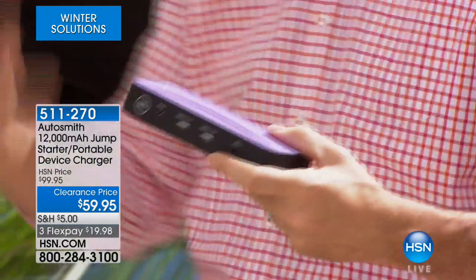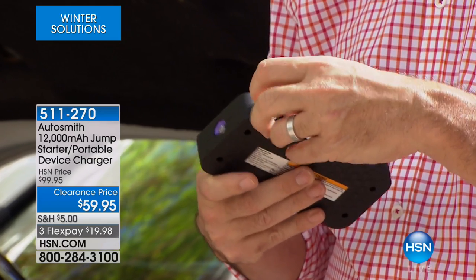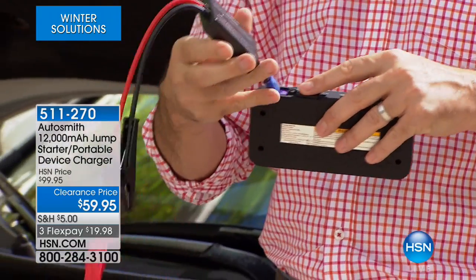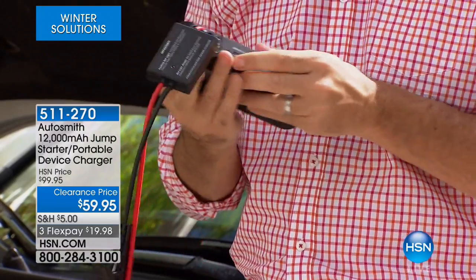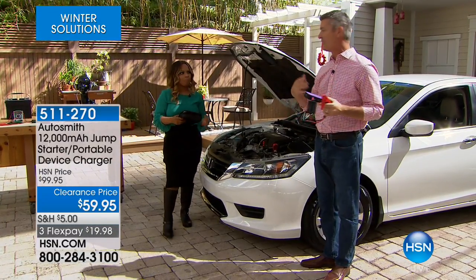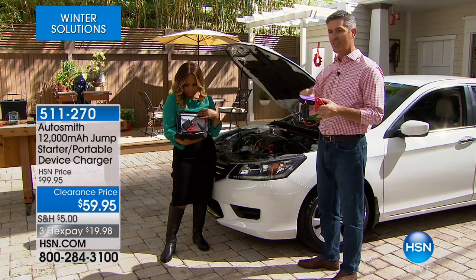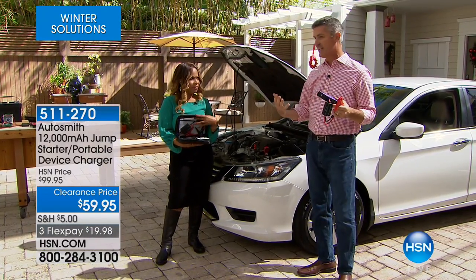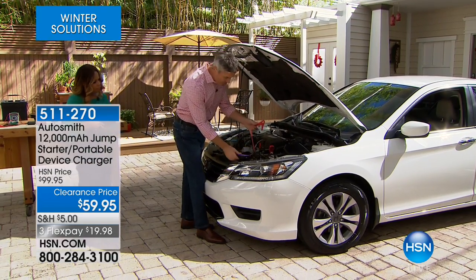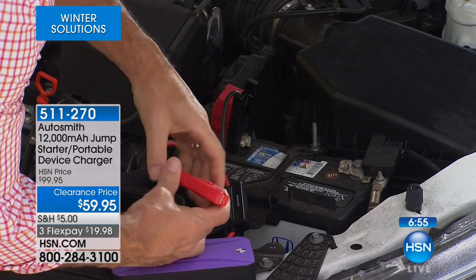Remember the jumper cables where you had to get another car? Now, you can see right here it says 'engine start.' I'm going to open that up and grab these small jumper cables — that's all we have — and they hook up to this. I just stick those in there just like that, and now we are going to be able to jumpstart your car instantly. Maybe you've been nervous about jumper cables in the past — they're long and bulky, and you need another car. This is so simple.